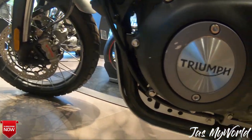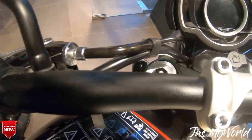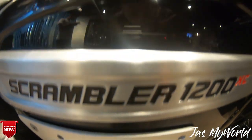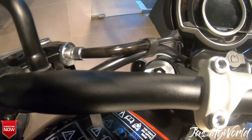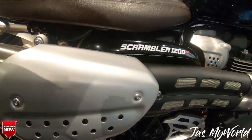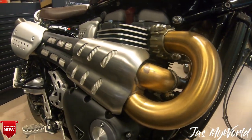The heart of this machine is the engine — the same high-power 1200cc Bonneville liquid-cooled parallel-twin engine, which has been overhauled a little bit for the scrambler soul. In terms of power, it produces 90 bhp at 7,400 rpm and 81 Newton meters of torque at just 3,950 rpm, which speaks a lot about the strong low-end and mid-range of this motorcycle.